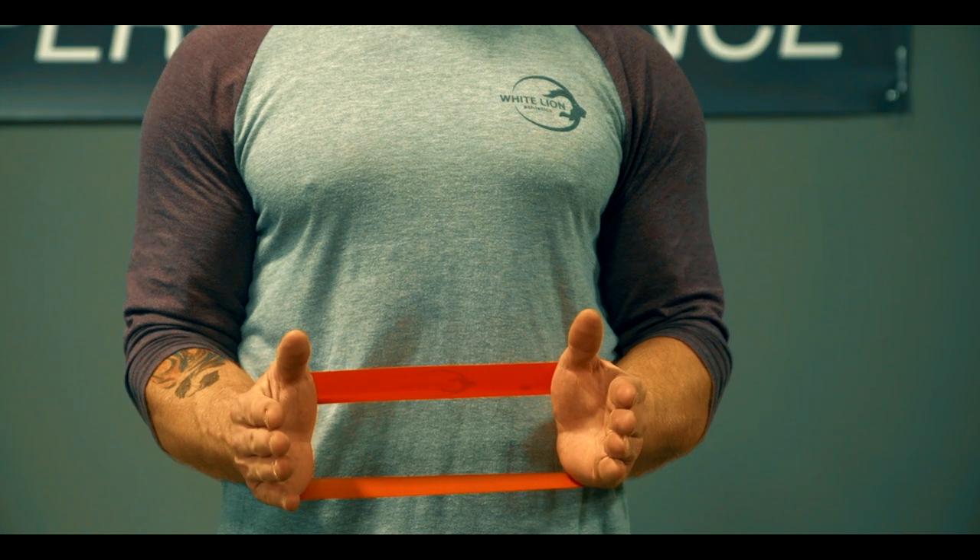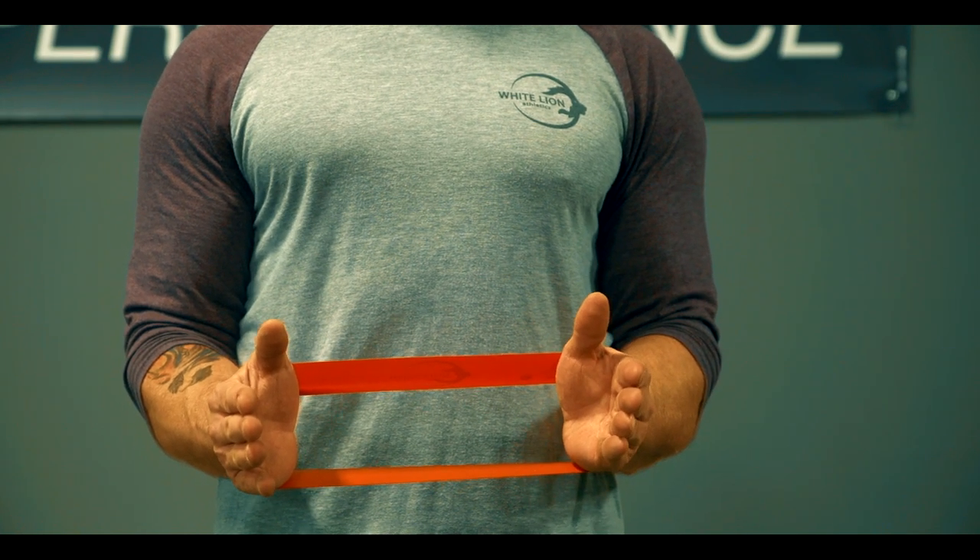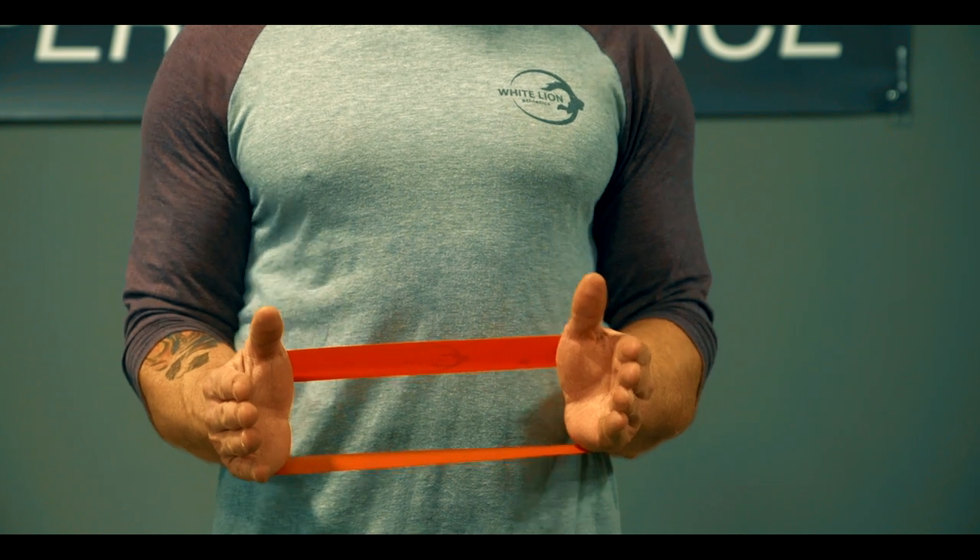Programming for this exercise can be two to three sets of 12 to 15 repetitions. The muscles targeted in this exercise are the external rotators of the shoulders.